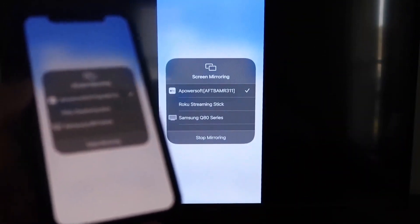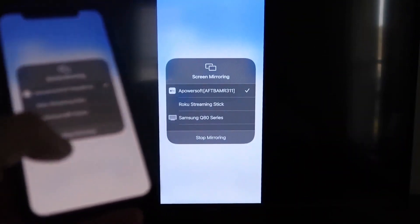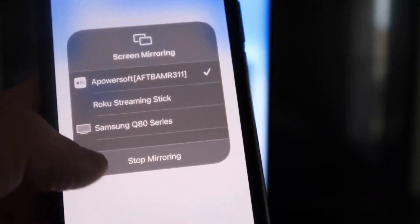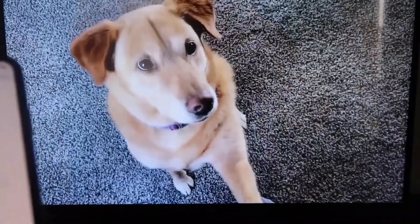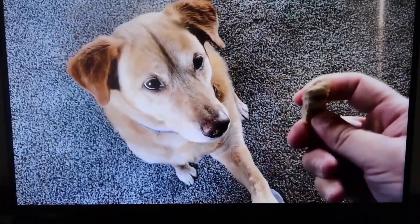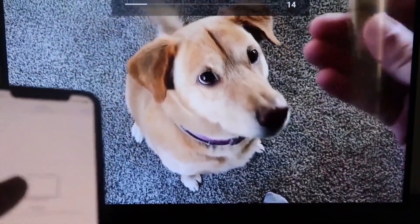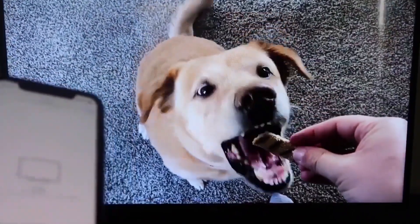To stop mirroring, swipe down from the top right and tap the Stop Mirroring button. As a quick demo, I'll play a video from my camera roll — a video I recorded with my dog — and it plays directly from my phone right to the TV.